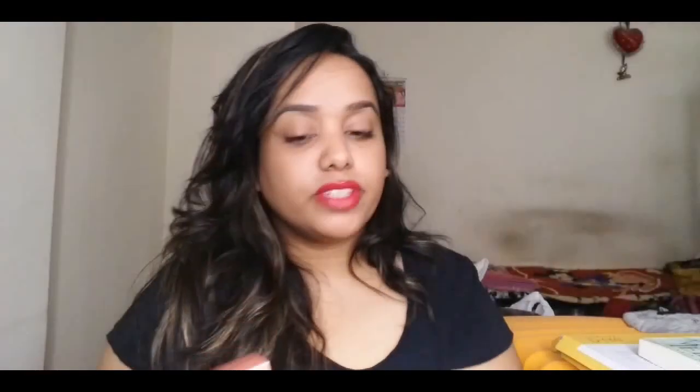Coming to the packaging, it comes in a beautiful rose gold packaging with 'Lakme 9 to 5' written on it. It has the shade name on top of the packaging. However, I don't see any ingredients list on the packaging.